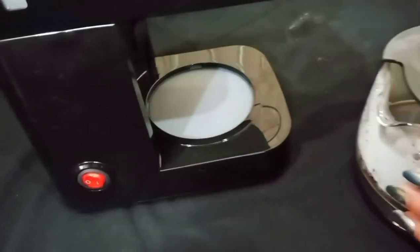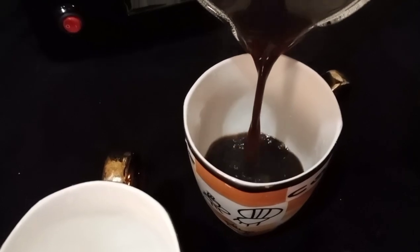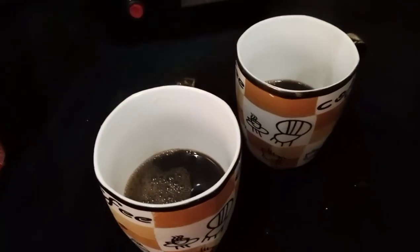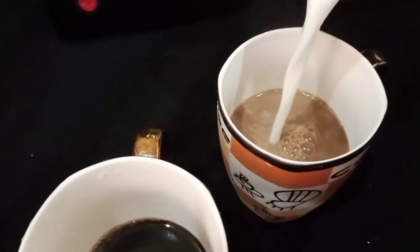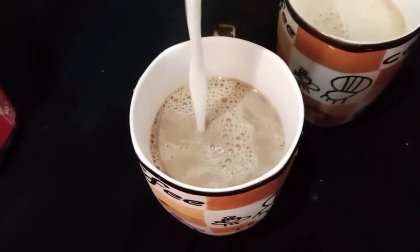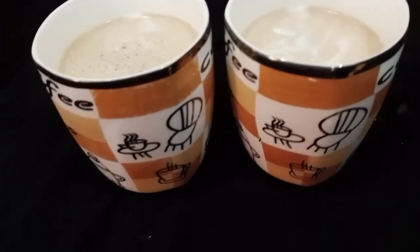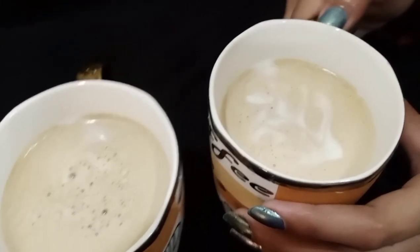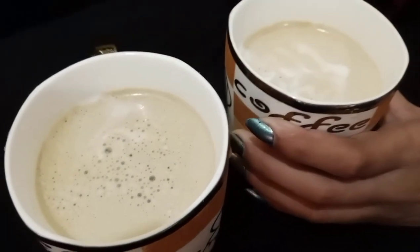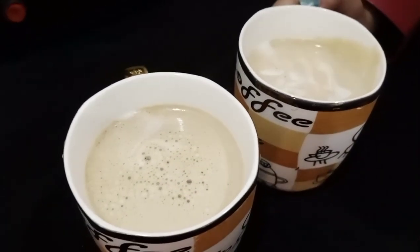It is really hot, so be careful. I have two cups of coffee ready — one is mine and the other one is for someone else. It's a very yummy coffee. It's very creamy and very nice. Now you can also make it, and I will tell you more about it.